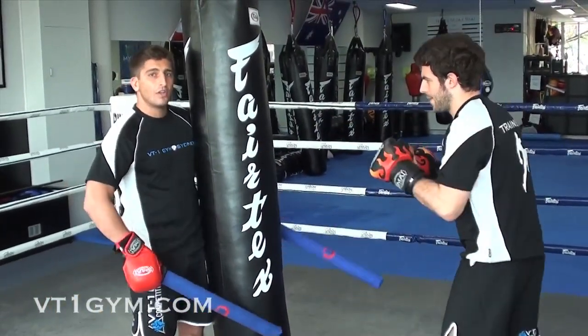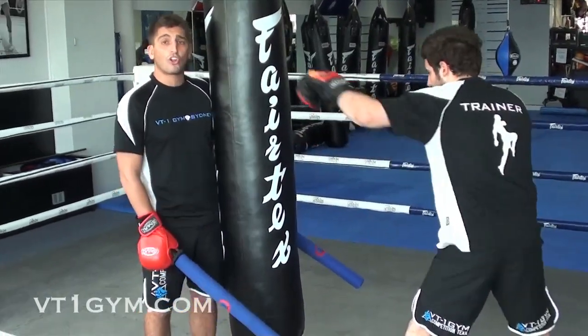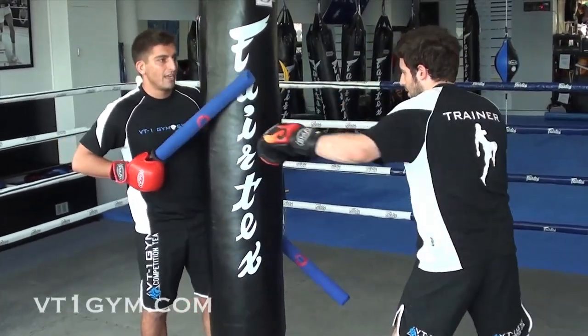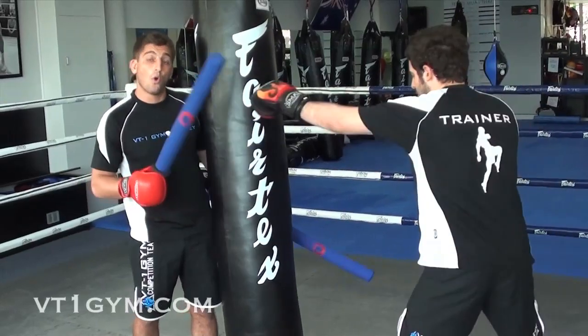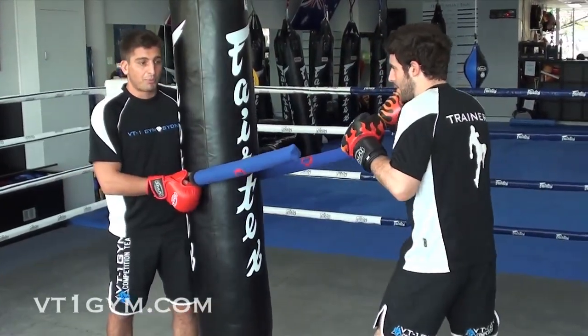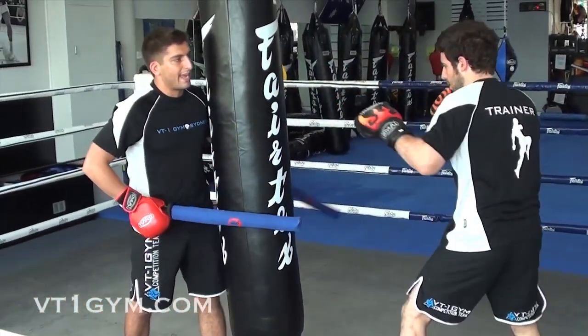So Liam's going to go nice and slow. I'm going to pick up the pace in a second. We're going to do some slipping, bobs and weaves. We're not going to do any counters — we'll do that in the next video. So Liam's here nice and slow: he slips. Liam is doing counters — you can do that as well, or you don't have to depending on how experienced the person is. If I want them to sprawl, I change and I tag. Back up. He bobs and weaves.